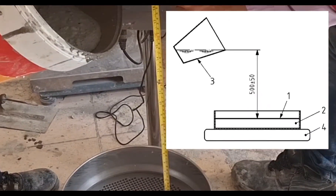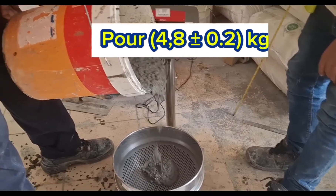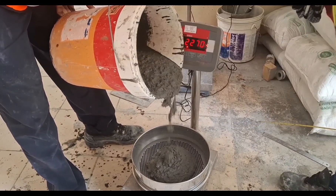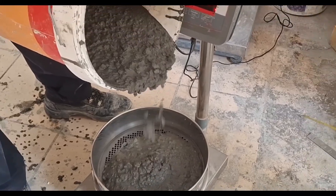Next, place the sieve on top of the sieve receiver. With the top of the sample container 500 ± 50mm above the sieve, steadily and carefully pour 4.8 ± 0.2kg of concrete, including any bleed water, onto the center of the sieve in one operation. Take note that we have zeroed the balance in this example before pouring the concrete.